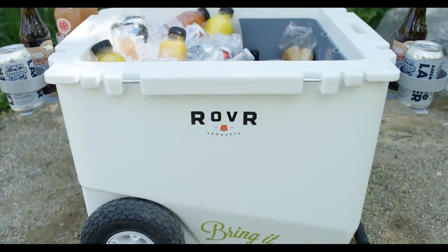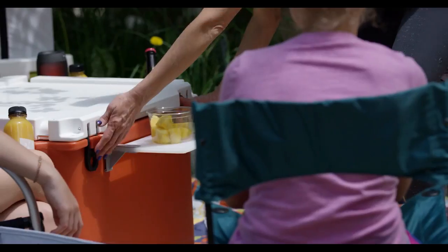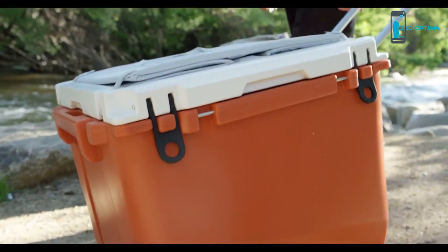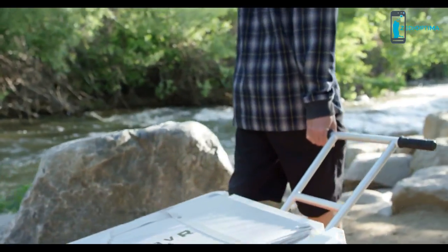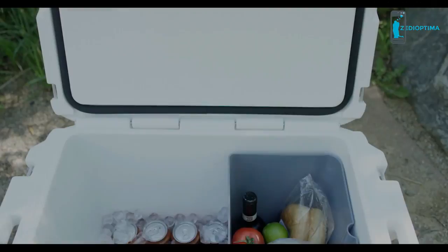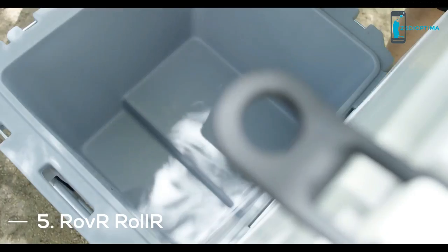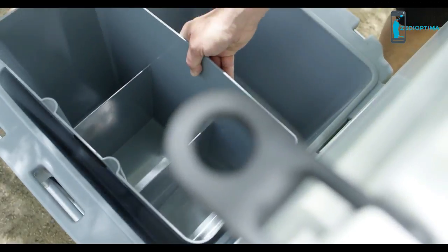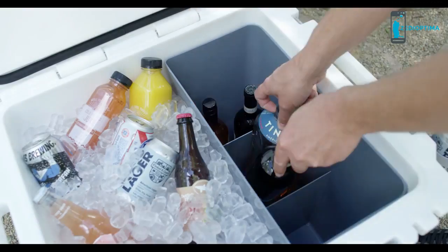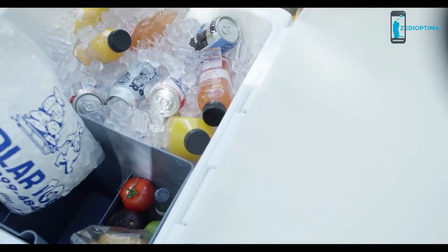The Roller is a mobile command center for camping, tailgating, and picnicking. Every feature was designed to improve your outdoor gathering experience by providing necessary and often overlooked functions. Unlike coolers that pack all goods into the same space, the Roller lets you organize and separate the contents the way you would in a refrigerator. The Roller's full-height internal dry storage bin gives you the ability to pack for a wide range of activities.